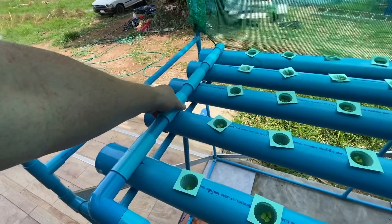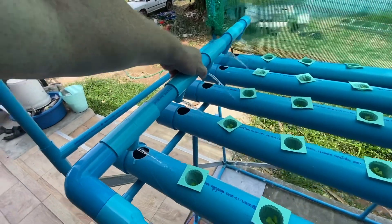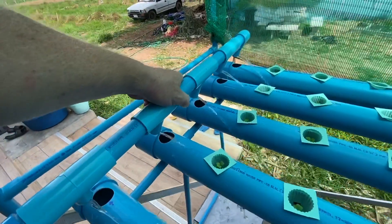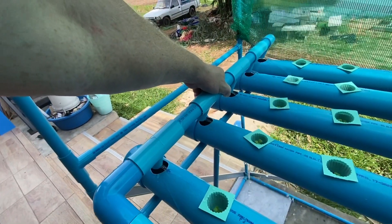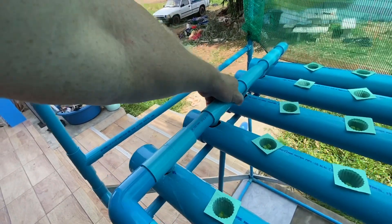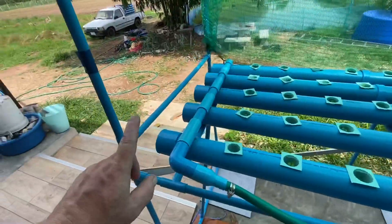So now we've got this kind of delivery system where each one is pumping out its own amount of water — the same amount of water on each one. That's the way we changed it.